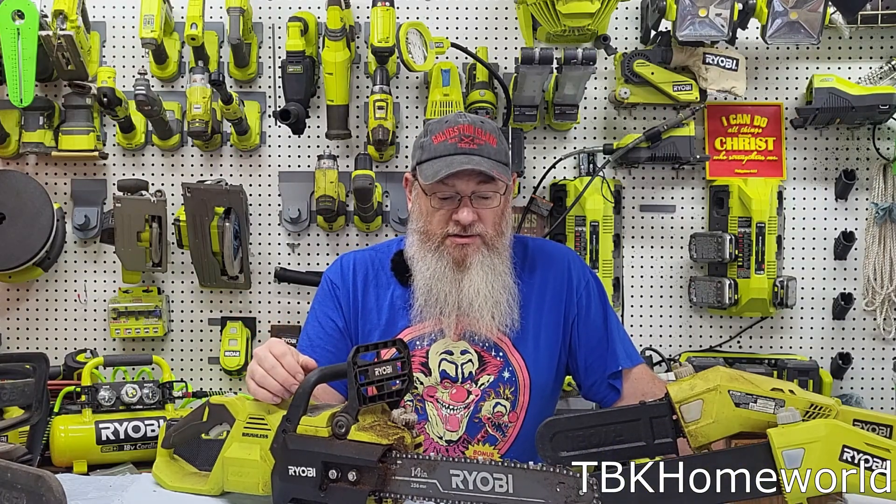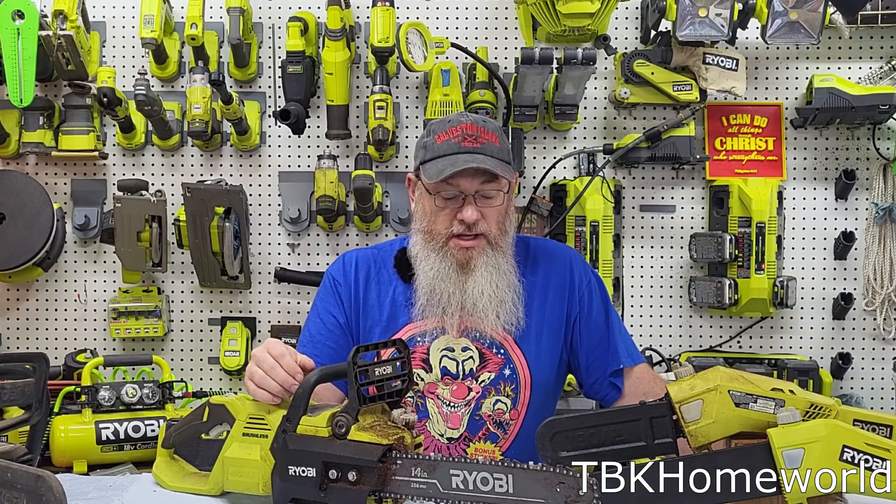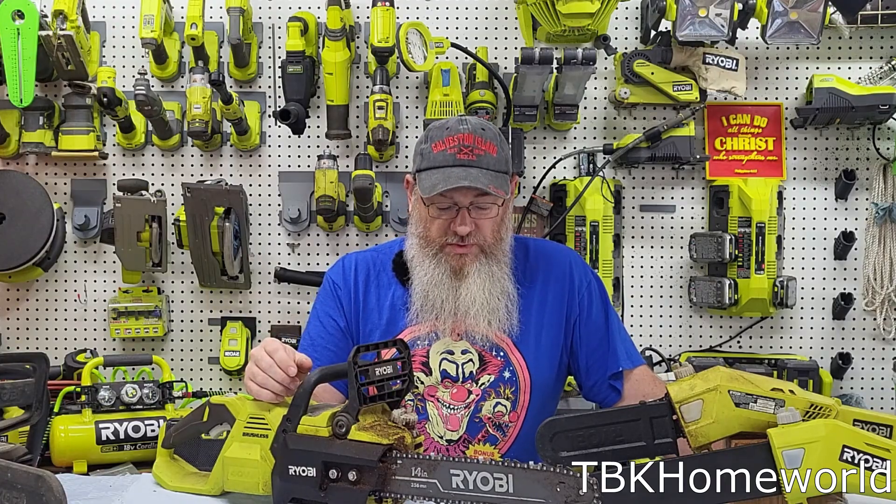Big thanks to Todd over at Project Farm because he has done extensive testing on various sharpeners. I've actually used the sharpener he recommended — the handheld Stihl sharpener — and that's what I use to sharpen all of my tools with.